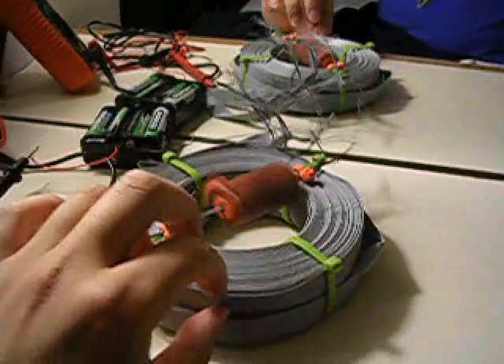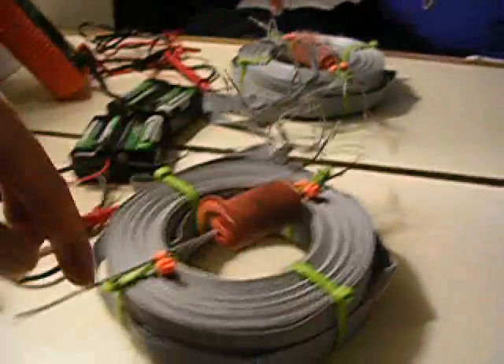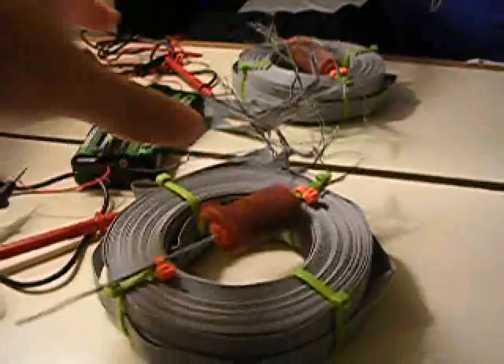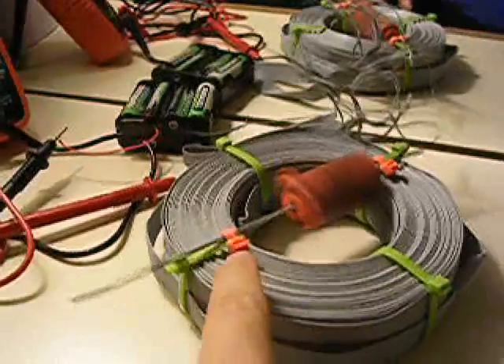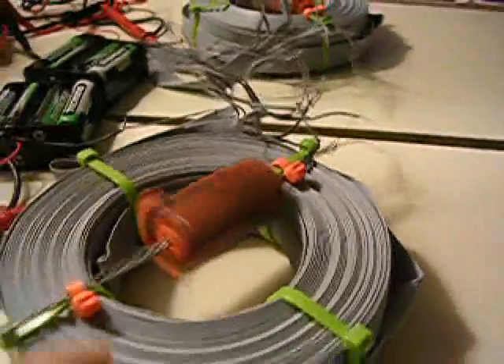a ribbon cable that I wound up, and I put twist ties on the ribbon to hold it together. I also used twist ties to hold the axle in place and give it some freedom to rotate.